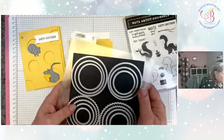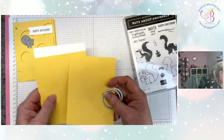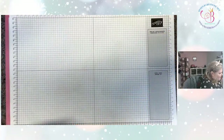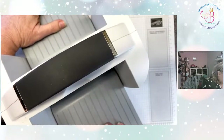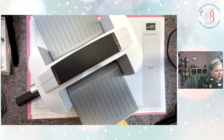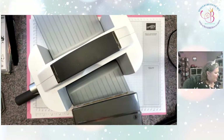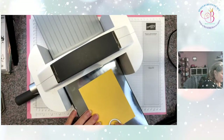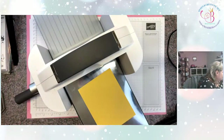We're going to go ahead and use these two smaller sizes. We're going to use the Stampin' Cut and Emboss machine to make the circles. I know Stampin' Up! has a die that will do this in one run through the machine and cuts all of them, but I just didn't spend the extra $30 to get that one because I knew I could use my individual circles and get the same effect, and I can move them around where I want them.